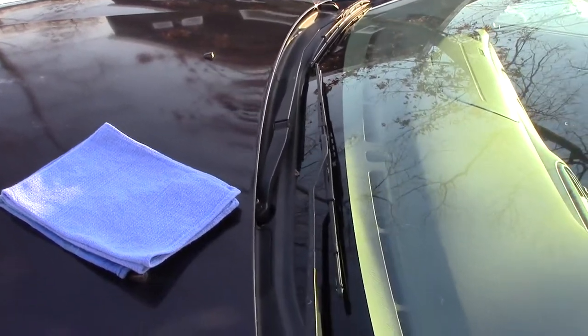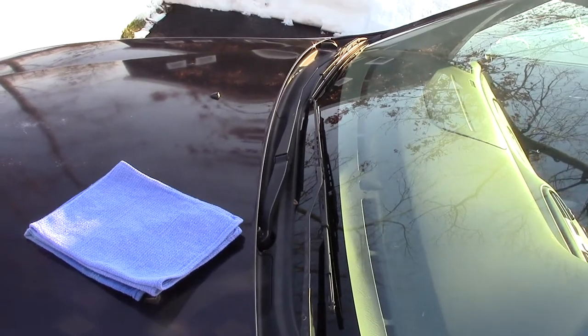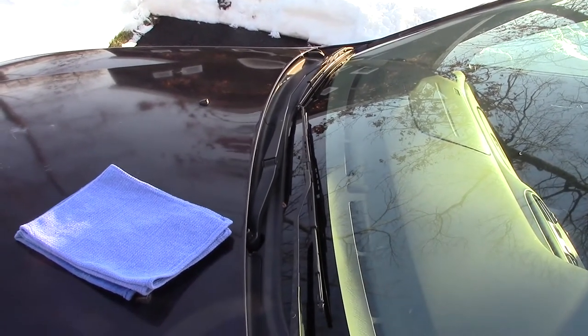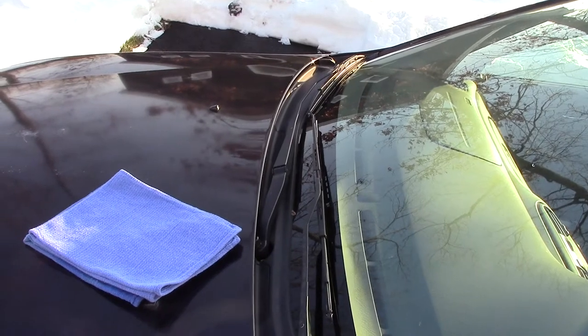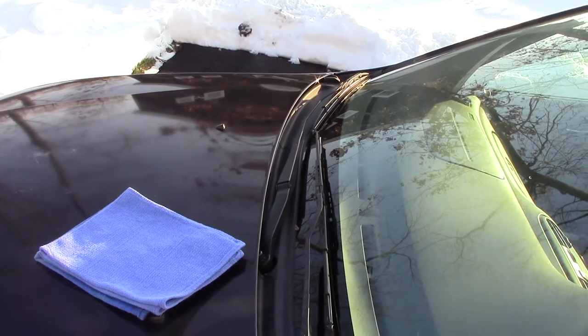Hey everybody. Today I'm going to show you how to replace windshield wipers on a 1998 Honda Accord. These particular procedures also cover Accords up to 2002, and some earlier ones may have something similar. If you're unsure, you can always check your owner's manual, but for the most part they should all be pretty similar.